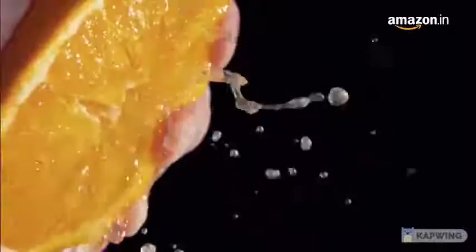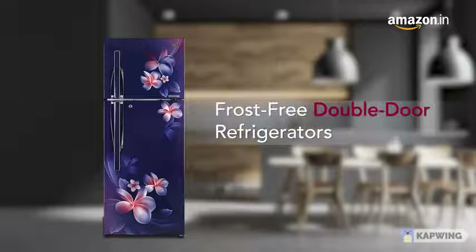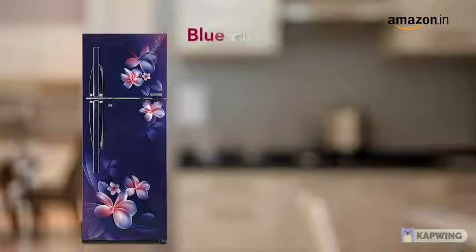A refreshing taste in technology that doesn't just chill but makes your food stay fresher for longer. Presenting LG's Inverter Linear Frost Free Double Door Refrigerator, available in various capacities and ratings with a sleek and aesthetic design.